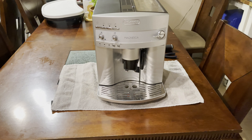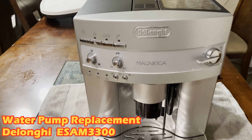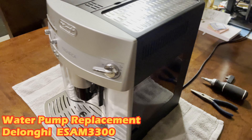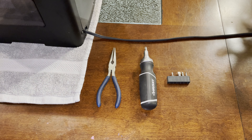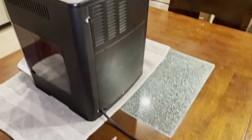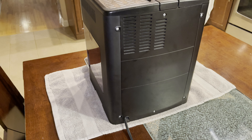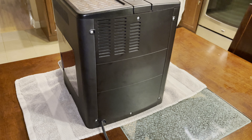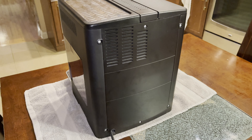Today we'll be repairing an espresso machine — this happens to be the De'Longhi Magnifica Evo AM3300. We're going to need these tools and the replacement parts. In this case we're going to replace the water pump, and the next video will cover replacing the motherboard, the control board for the entire unit. Let's start with the water pump.